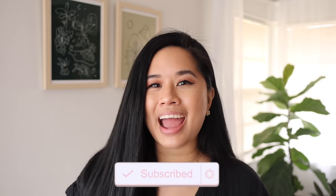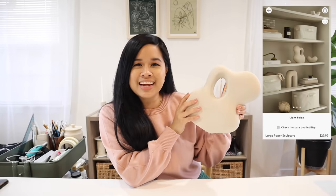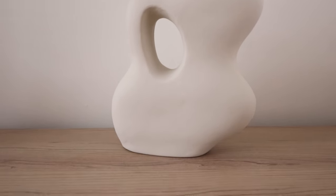My goal today is to create a sculptural piece that's going to go perfectly in the dining room or even in the office — I've yet to decide where this will go in the end, but I want something a little bit on the larger scale. I bought this piece off of H&M and it was listed as a paper sculpture. I assume it's made from paper mache clay, so that is what we're using today. I really love how curvy it is — it has a fun hole in the middle — and I want to create something very similar but even larger.